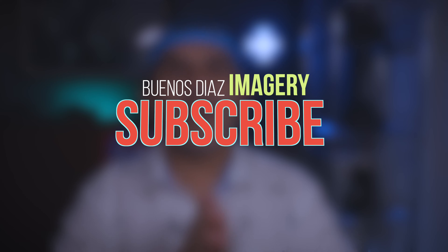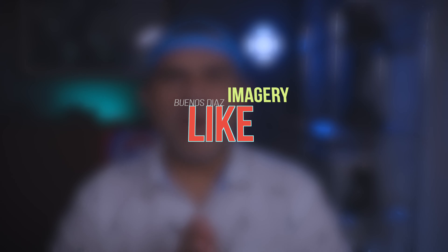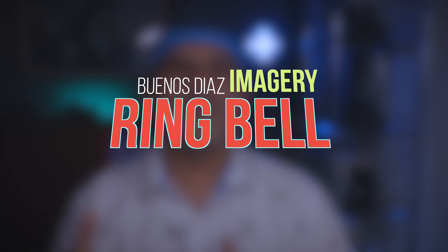Short video today — I appreciate you watching. Please subscribe if you're not subscribed; I am hunting down 1,000 subscribers and I'd love for you to join the Buenos Dias Imagery fam. I would really appreciate that. Like this video if you liked any part of it, and ring that bell to be notified of new videos.